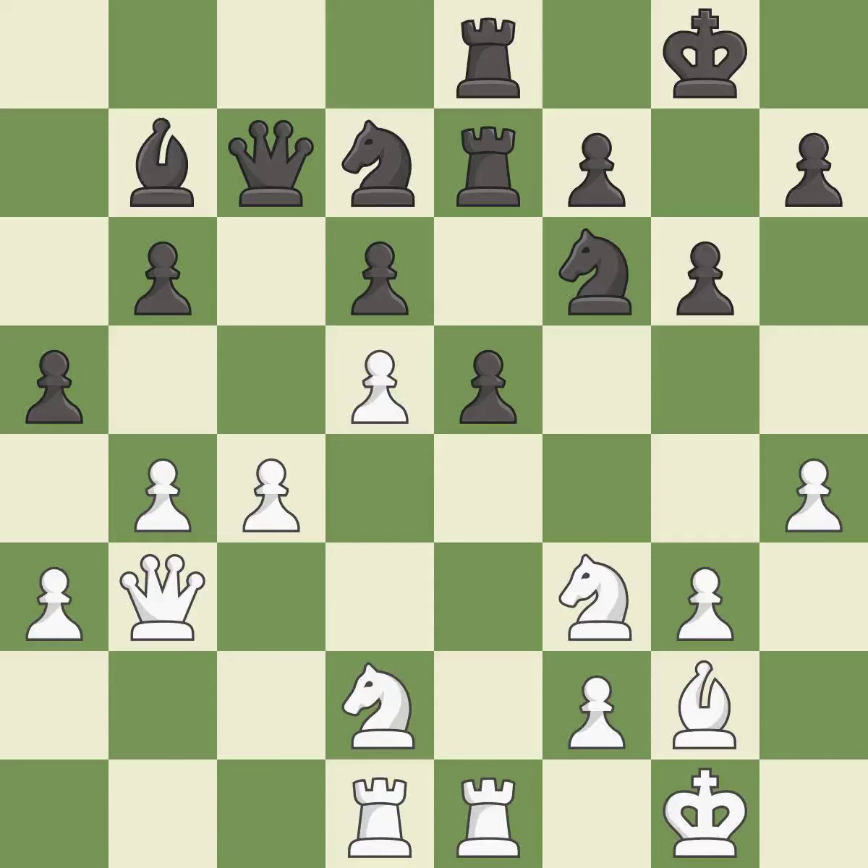An unfortunate error is a mistake. After all captures there is an equal trade — it is best. Recapturing is also best. This is the only move that works and is a great move. A sensible reply follows — it is excellent.